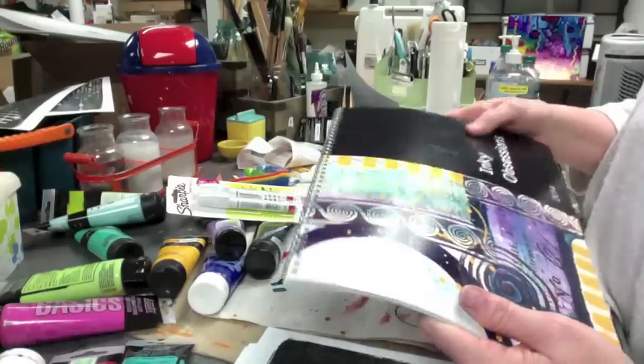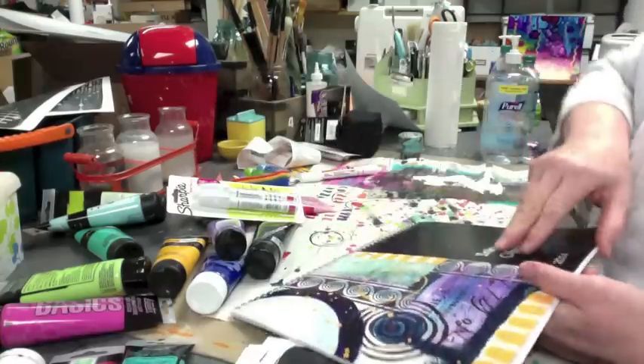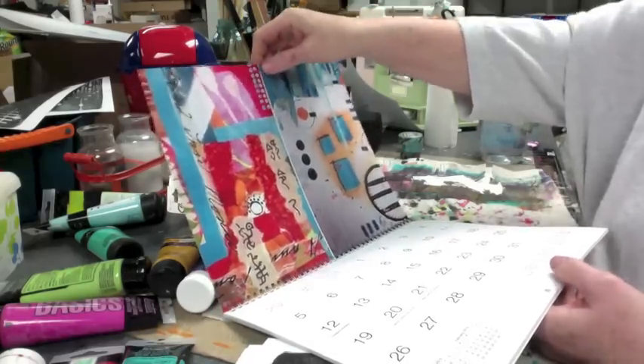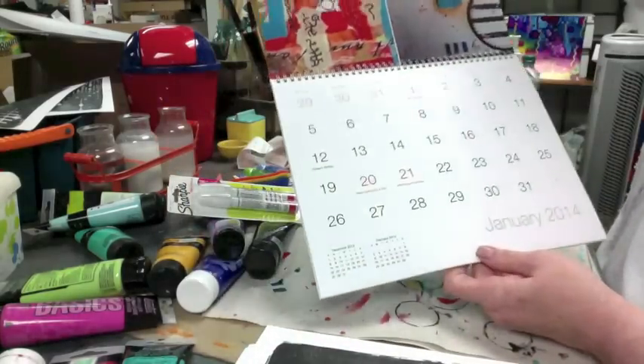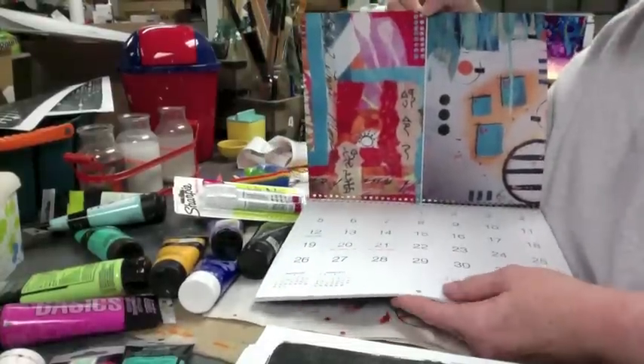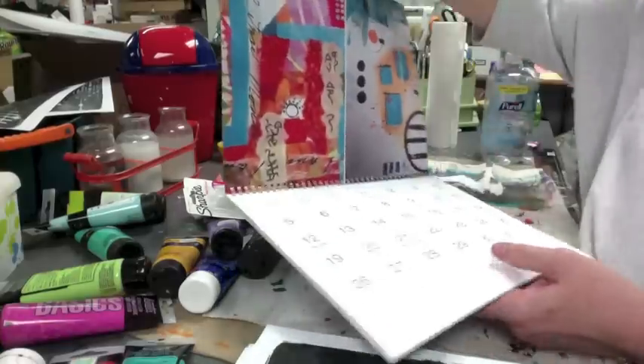I was doodling on a piece of scrap paper, went to reach for something, had the calendar down on it, and it's permanent right on the black — ticked me off, I'm telling you. Worse things have happened, I'll get over it. But this won't be shown much anyway because I'll be using the inside of the calendar. Plus the wall where Dave and I hang our calendars isn't this wide, so I'll need to find another wall to hang it.